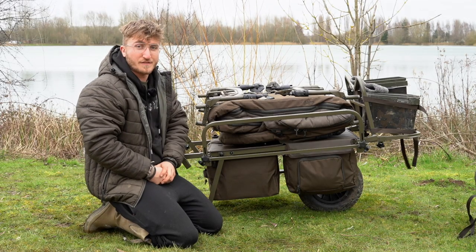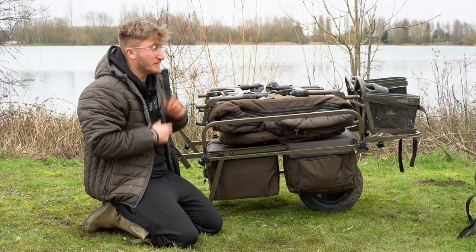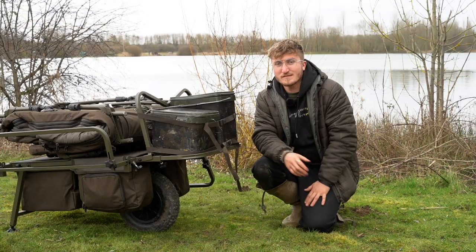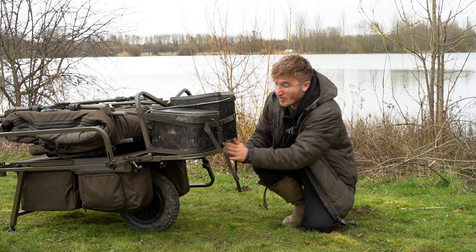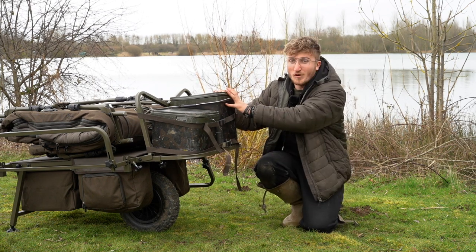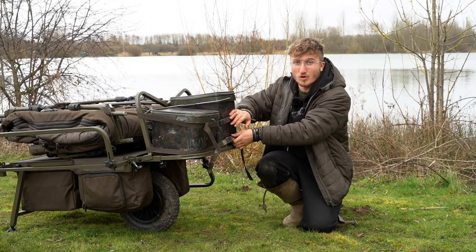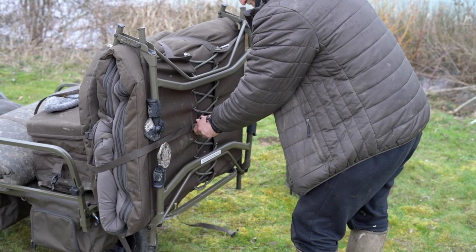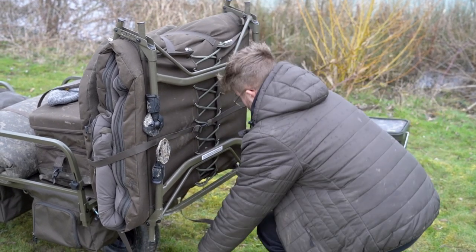Moving around to the front of the barrow, we've got a strong metal frame. In this instance I've got my two buckets — they're full of bait, nice and heavy. Alternatively, with the use of these two buckles, your sleep system and any other heavy items can be attached to the front. That just makes pushing the barrow a little bit easier. The frame itself is detachable, so if you're fishing mobile it's something you can turn into a really versatile piece of kit.